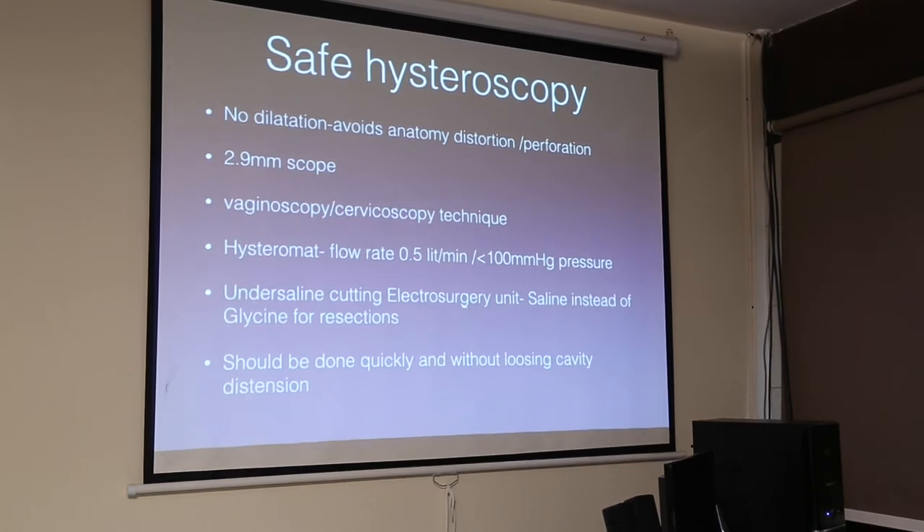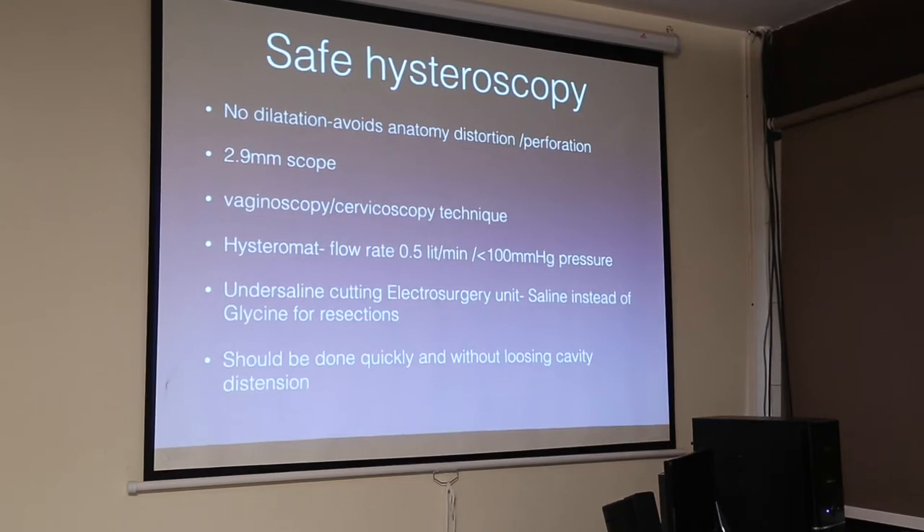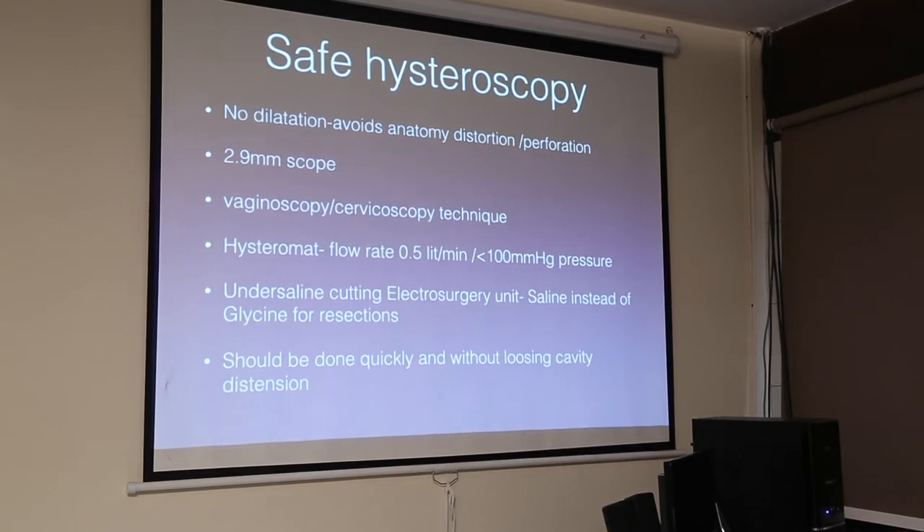Use an under-saline cutting electrosurgical unit and use saline instead of glycine. This machine is very important — a saline cutting machine. Do not use monopolar, because if you use monopolar, you will be forced to use glycine.